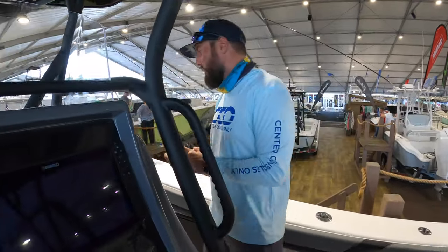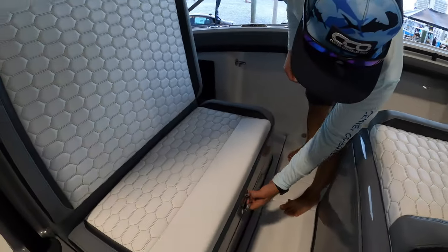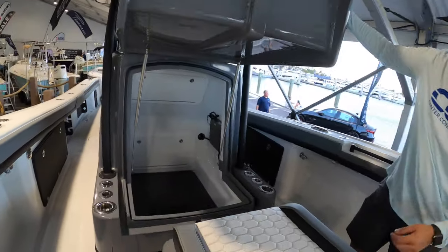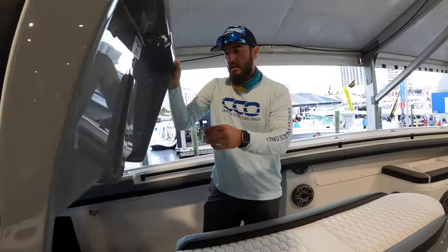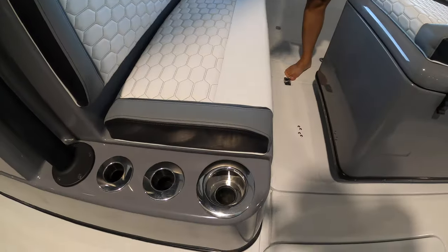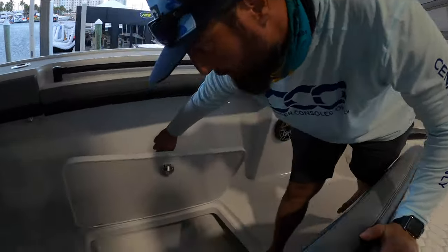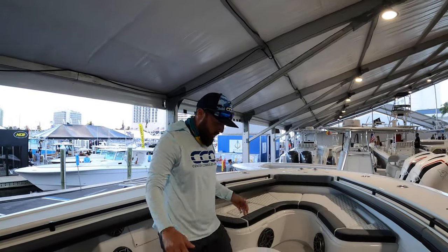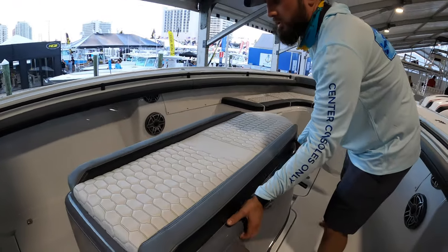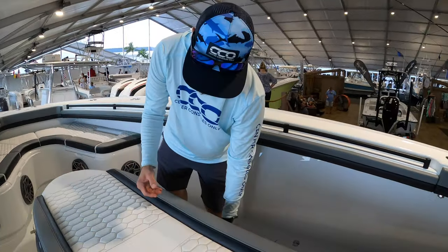We've got four-seat seating on her as well. This particular boat doesn't have a head, but has plenty of space and headroom for one if an owner would like to put one in. We've got cup holders and rod holders along the sides, plenty of storage on the port and starboard sides. These are insulated fish boxes — quite large. And then there's an awesome coffin box, also color-matched and divided so you can split your ice however you'd like, or keep sandwiches cool but not soggy.